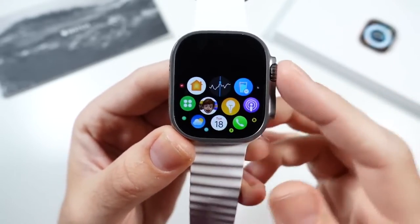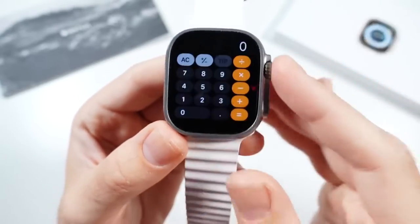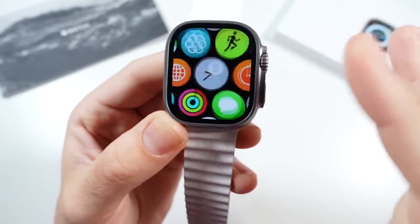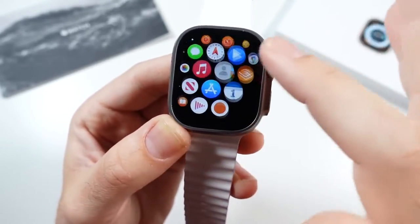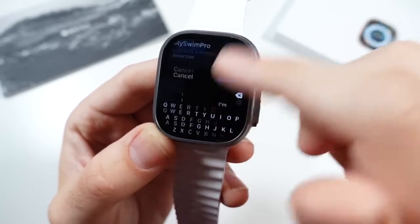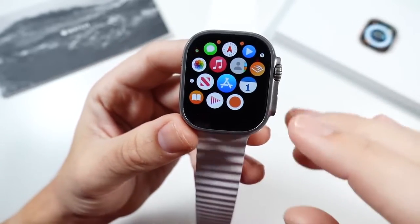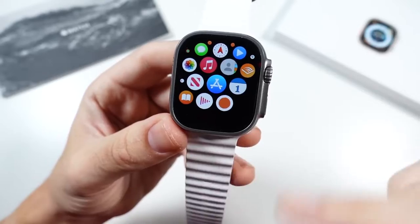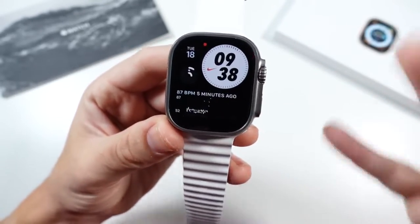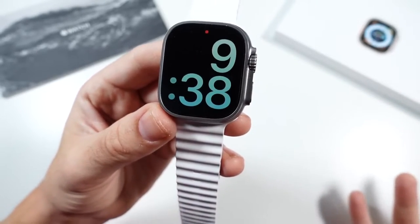Another thing I want to talk about is the speed. The Apple S8 chip in here is ridiculously fast for a watch — this is going to be the fastest performing smartwatch I've seen. A lot of other ones just aren't as snappy as the Apple Watch, so Apple definitely has the lead in performance. When I do use the browser, it gets a little slower, but otherwise the whole watch experience is incredibly quick — it reminds me a lot of what they're doing with the iPhone 14 series.